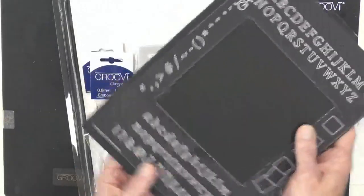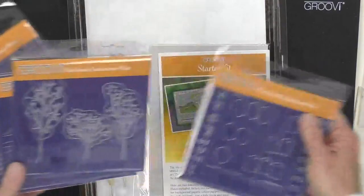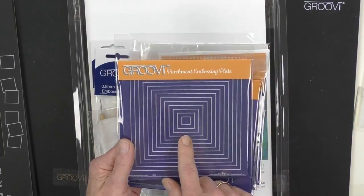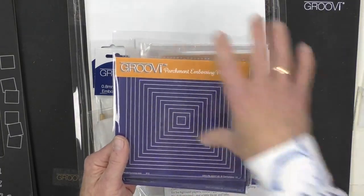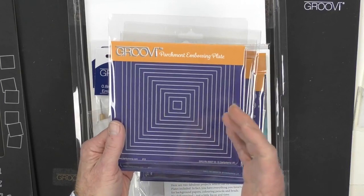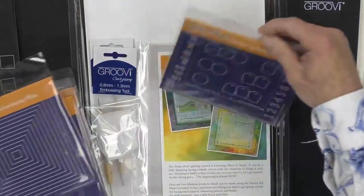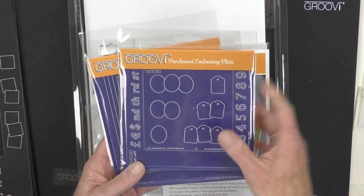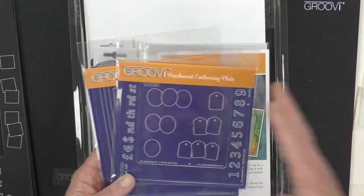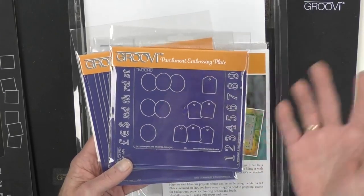We've got four beautiful plates: the Trees, the Mountains, Hills and Moons and Suns, and Essential Nested Squares — perfect for framing and confining the area you're working in. Then there's the Groovy Inset Plate, which allows you to put the baby plates in there. If you've gone big, it's easier to go small, whereas if you go small it's a little bit more difficult to go large.